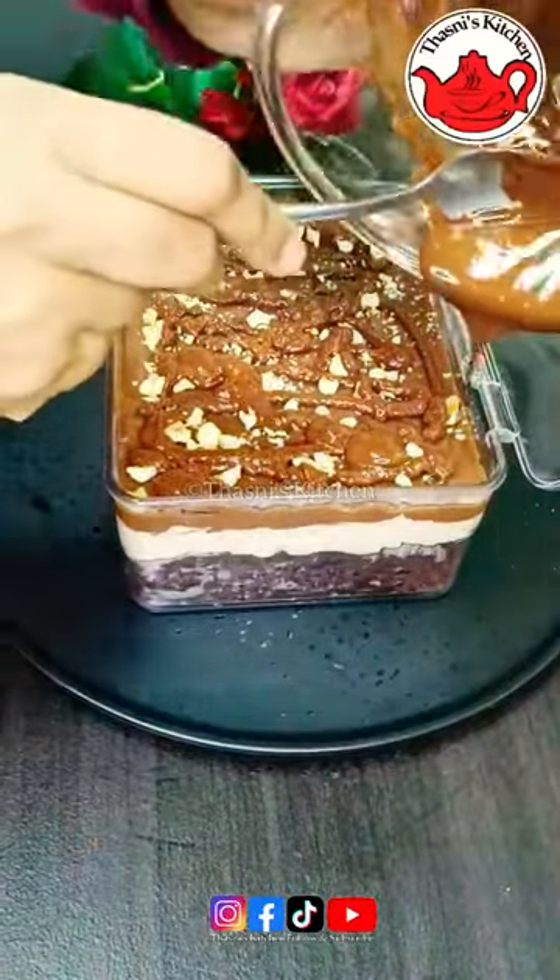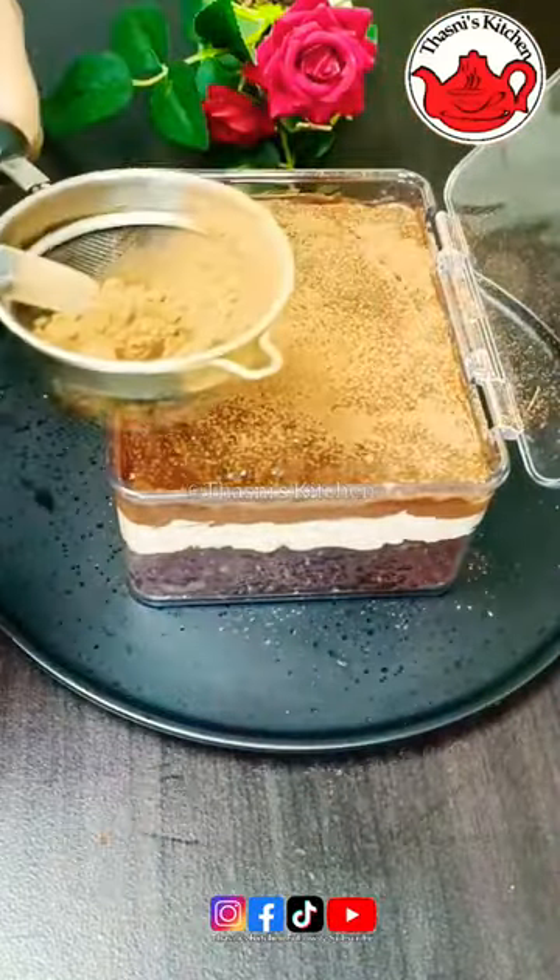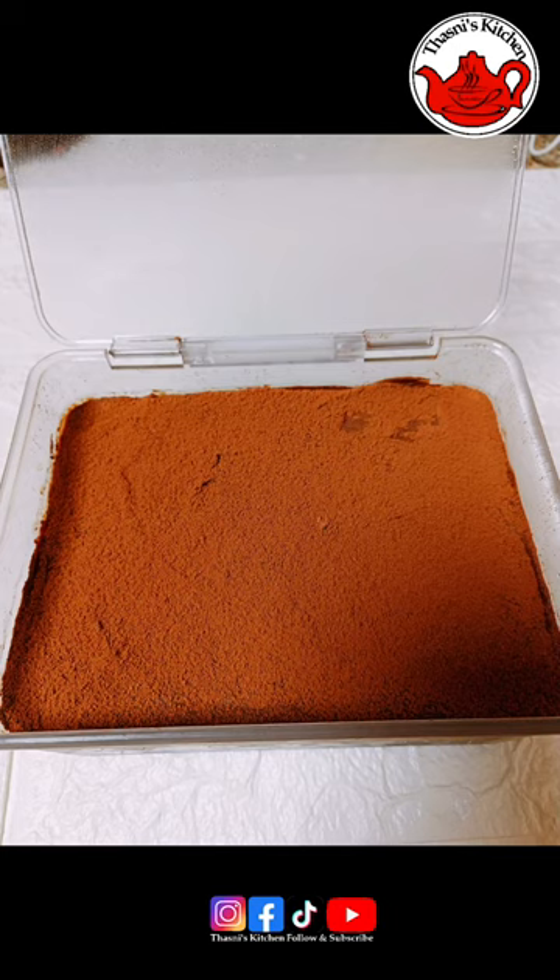Hi, Hello, Namaskaram. Welcome back. In this video, we will be sharing a recipe for this dream cake.